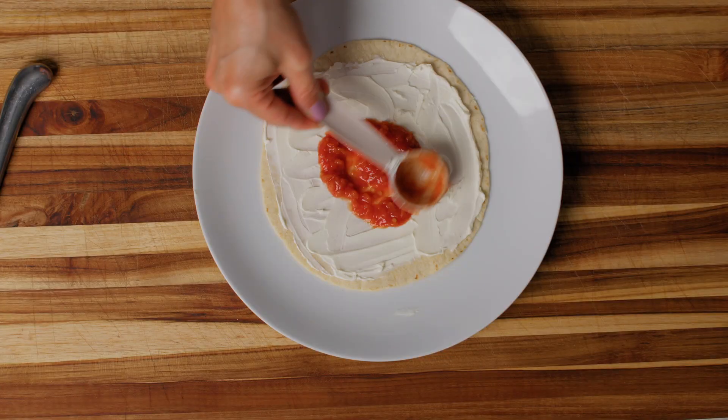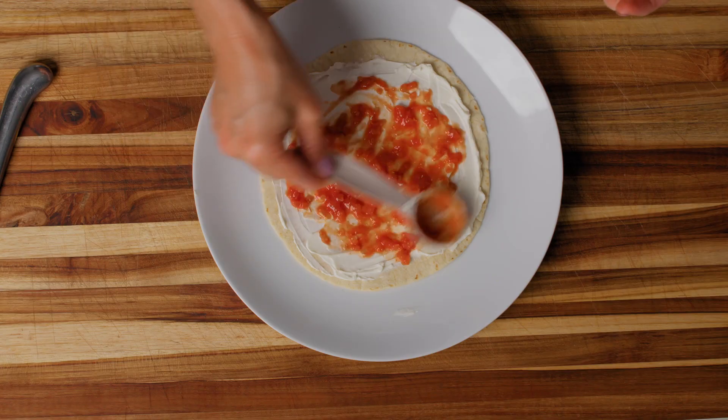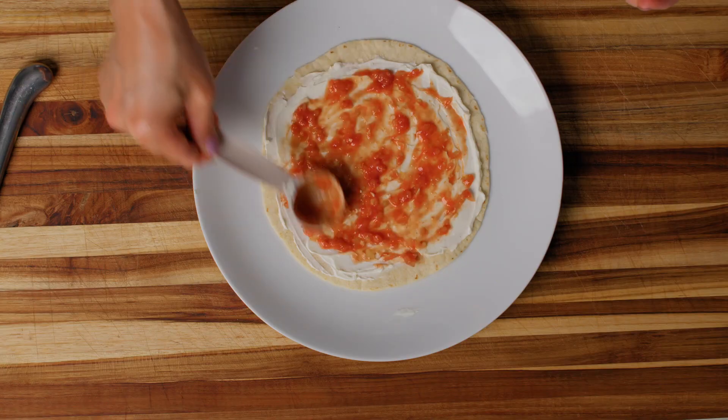I'm actually just going to use the back of my tablespoon to spread this out. You could use your butter knife too, but since I have my tablespoon in my hand, I just want to get this around my tortilla. The back of your tablespoon works just as well — it's actually probably easier than your butter knife. Now you can put your tablespoon to the side; we are done using that.